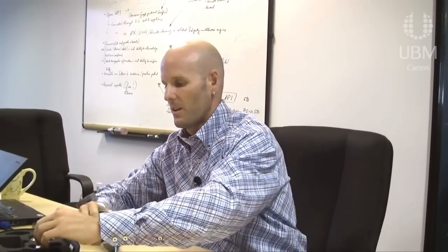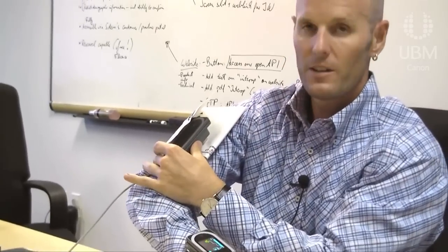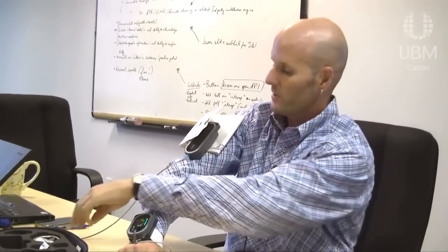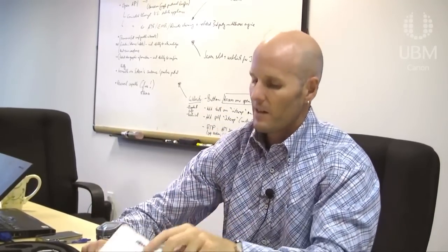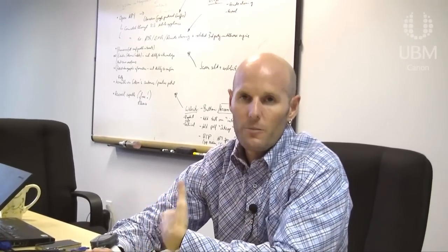To measure blood pressure we have another module — our NIBP module. We use a standard Welch Allyn FlexiPort cuff with a small adapter that allows us to mount the cuff module directly on the arm, so there are no hoses in between. I'd argue that's probably the smallest and lightest NIBP module available on the market. You plug that into the other side of the monitor, and then you can take either a single manual blood pressure reading or an auto blood pressure with a timed frequency.